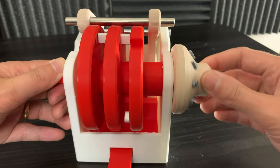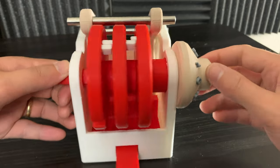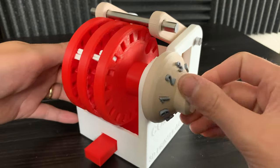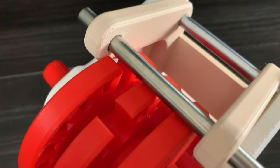The dial is only connected to the first red disk. However, I can rotate the other red disks with the white pegs. See how when I rotate the dial, only the first wheel spins — unless the white pegs collide. And if I keep spinning the dial counterclockwise, I can rotate all of the wheels. At this point we have one slot lined up.